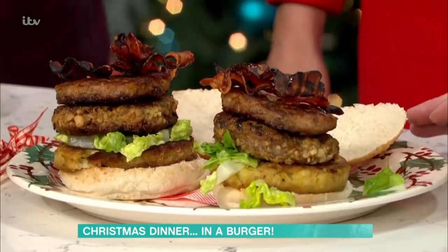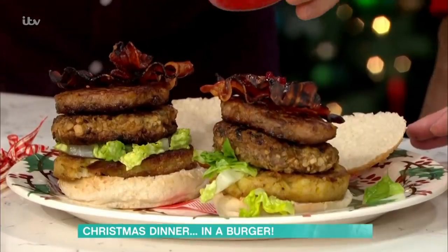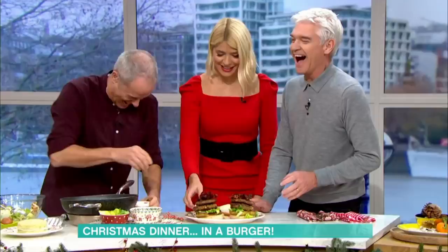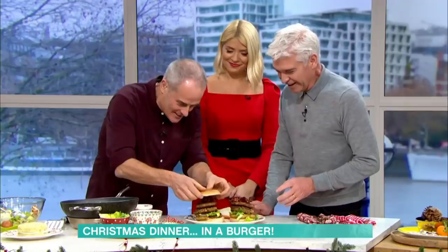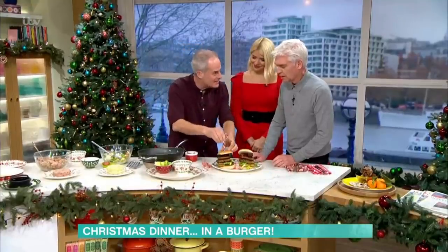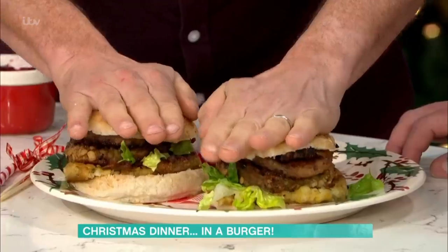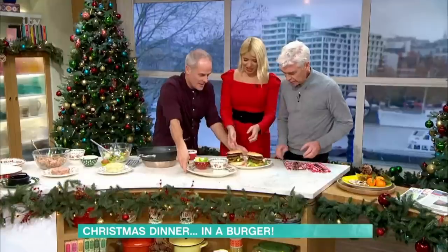A little bit of cranberry sauce goes on top as well. I'd just whack a Christmas pudding in there as well! It gets better. There's your tops. Candy canes, if you want, to put down the middle to hold them together. But look at that — how am I going to get this in my chops? How do I even eat this?